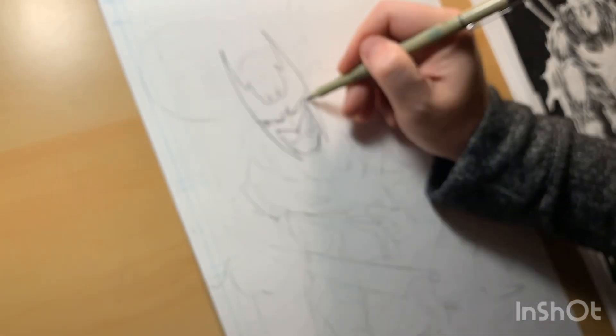Hey everybody, Dylan Distraction here coming to you live from Batlantic Studios. I want to do a quick back to the drawing board, talk about comic books, share what's on my drawing table. Battle Man! Battle Man, King of Swords.